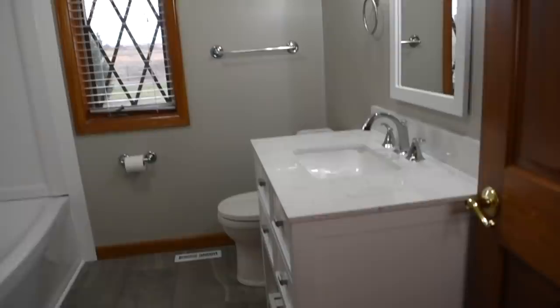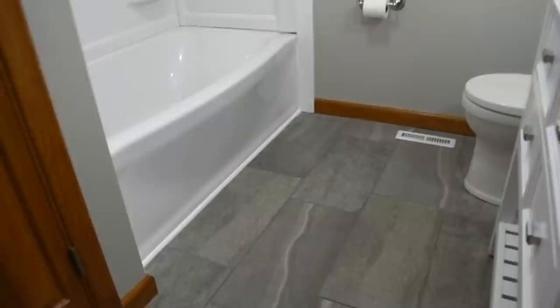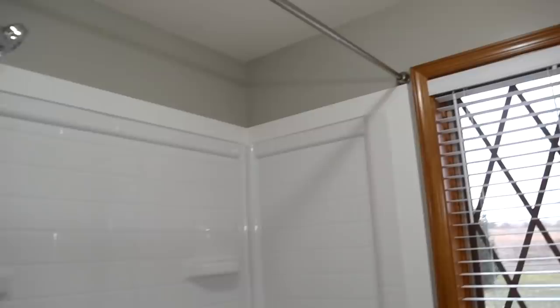We have the vanity set. The trim around the tub and everything is in its place. This is how it turned out. So in love with it. It just makes this room so nice and cozy. And I just want to be in it at all times.